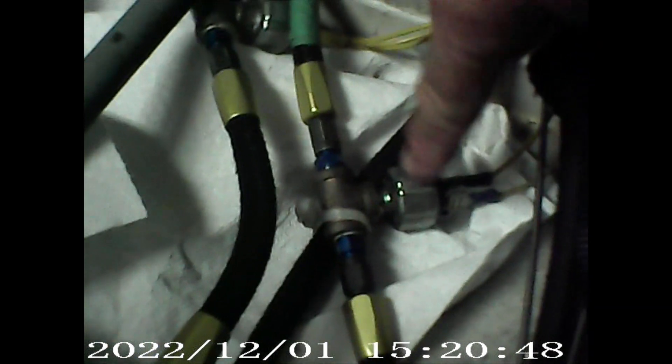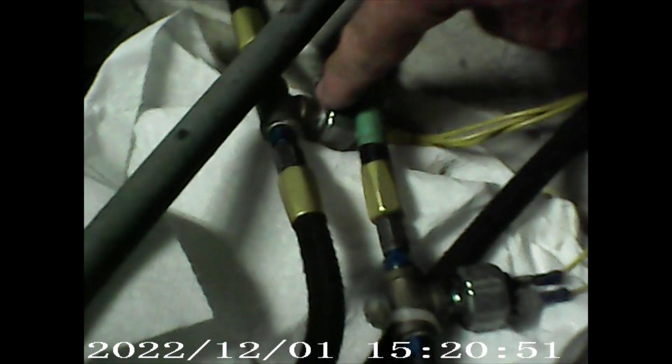Okay YouTubers, what we're going to do today is we're going to switch this pressure switch and this pressure switch out for the new aviation pressure switches.